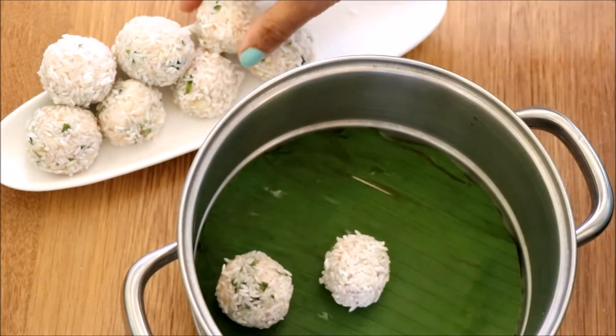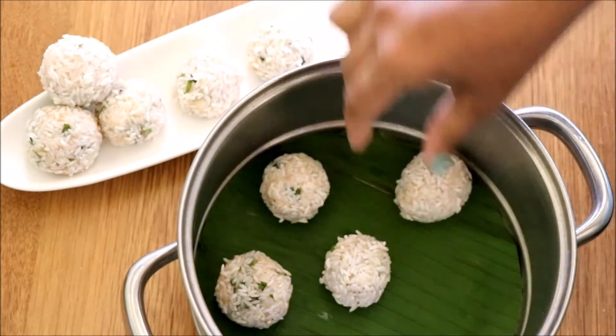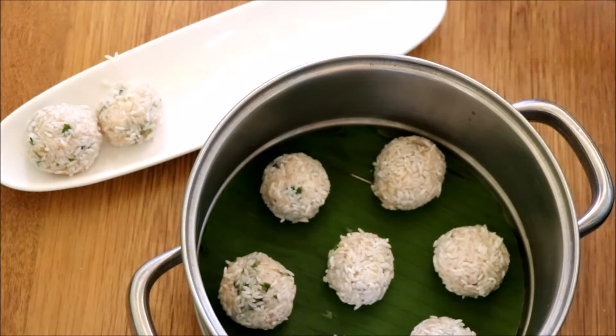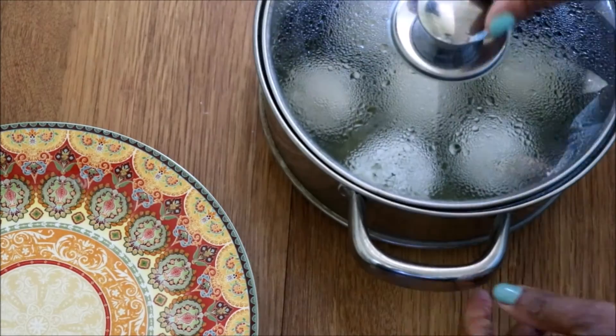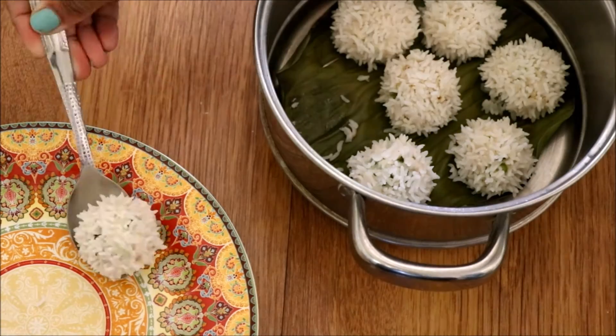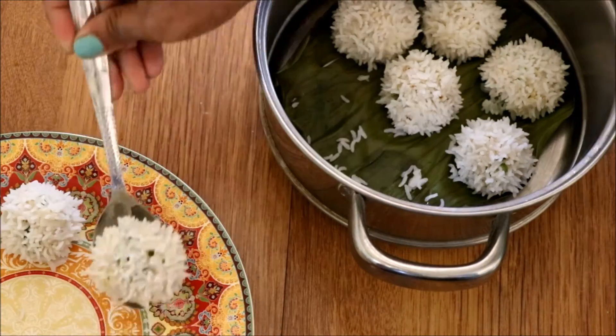Once you're done making all the balls, take a steamer lined with banana leaf, arrange all the balls inside leaving some gap in between, and steam it for 15 to 20 minutes. After 20 minutes you can see it has cooked really well.